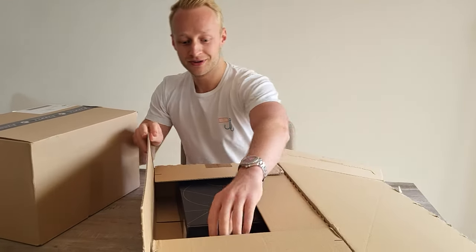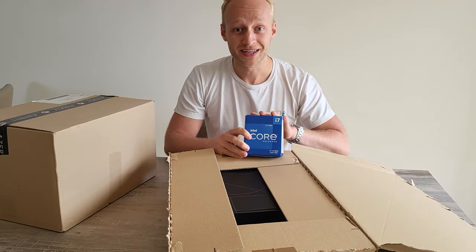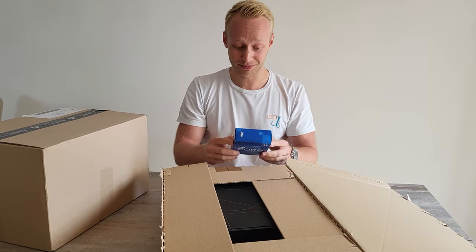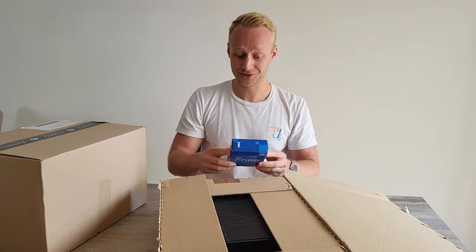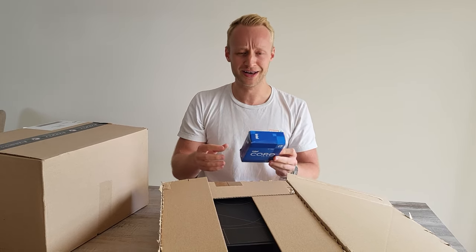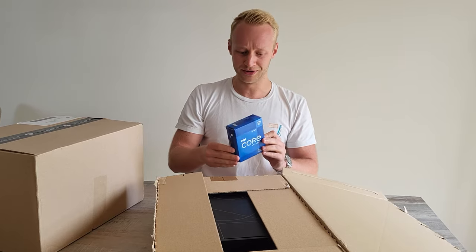First off we have a very special Intel i7-12700K. This is a beast of a CPU. I'm very interested to see how much better it is compared to the i7-9700K CPU I have right now. This is a very new generation.